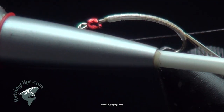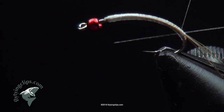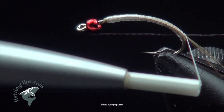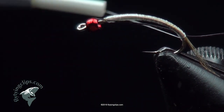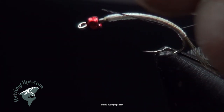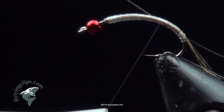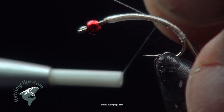When I tie in my CDL, you'll see that it's just the stem portion of the feather. I've stripped off all the barbs, and I've actually colored it black. It's not a complete black because the CDL doesn't absorb the dye evenly, which kind of adds to the look of the fly.